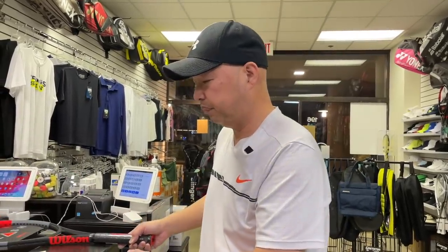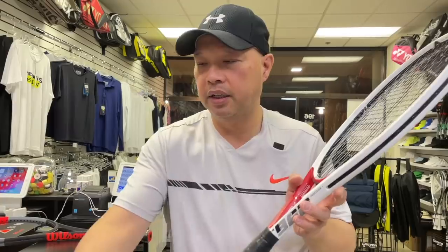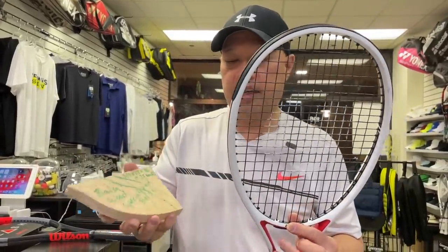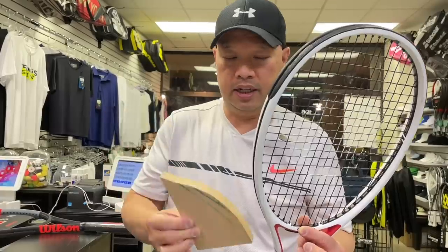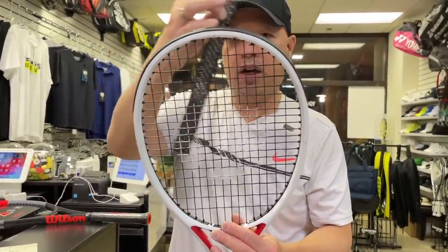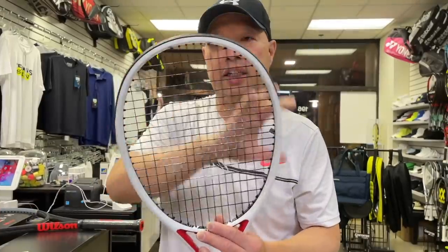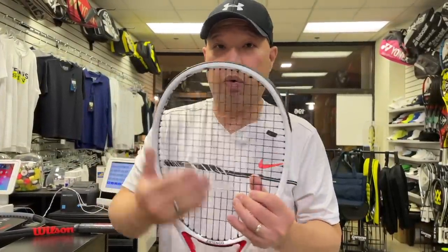Speaking of wood — this Artango racket, which is the 960, incorporates balsa wood in the actual frame. The framing of the racket is supposedly wood, and they basically take graphite and cover the whole thing, then use epoxy — which is a resin — to harden and stiffen it into the frame, therefore stiffening the whole racket.